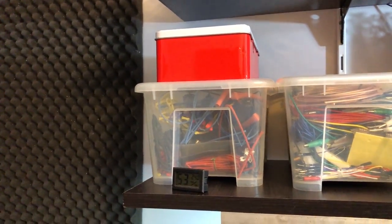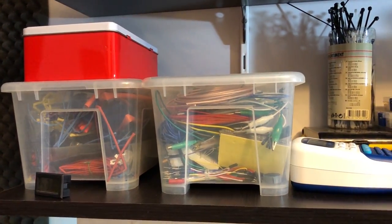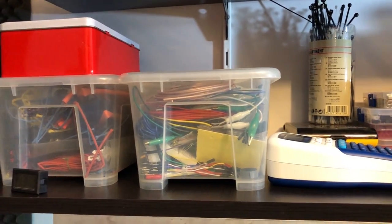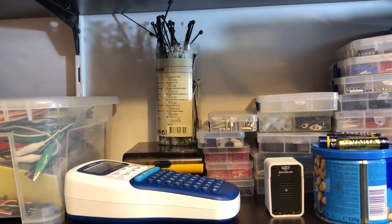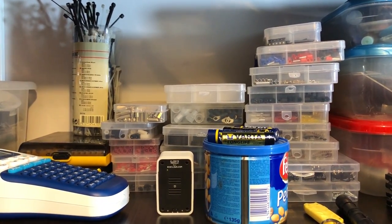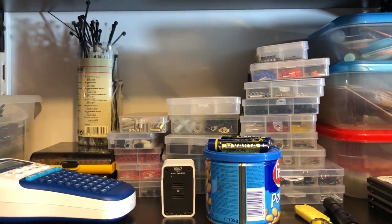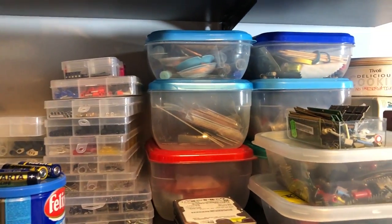On the first shelf I have a bunch of storage bins. The first one is for heat shrink tubing. Then I have some small wires and breadboards. Then a bunch of assortment kits like connectors, LEDs, and screws — the stuff that I've shown in a previous mailbag.